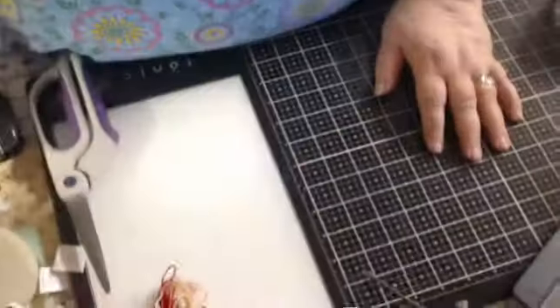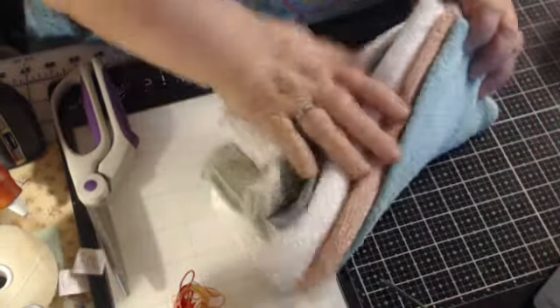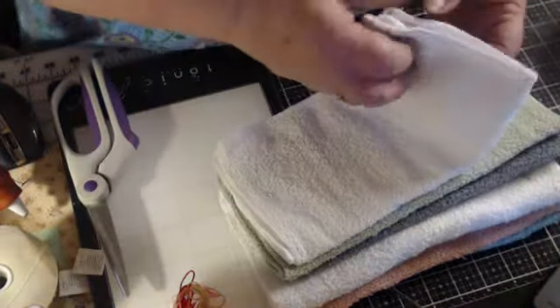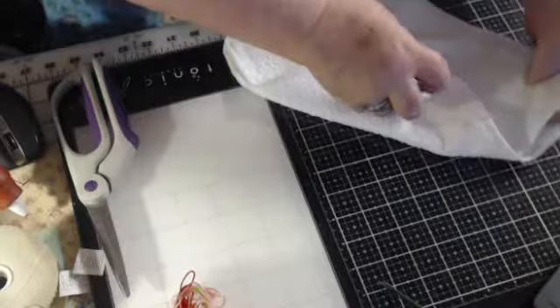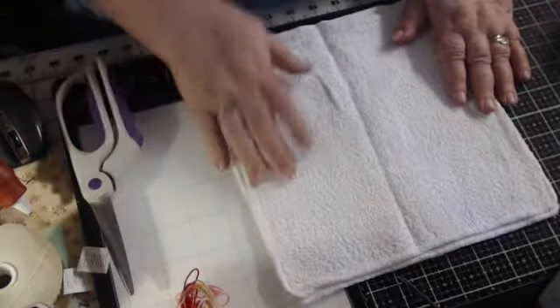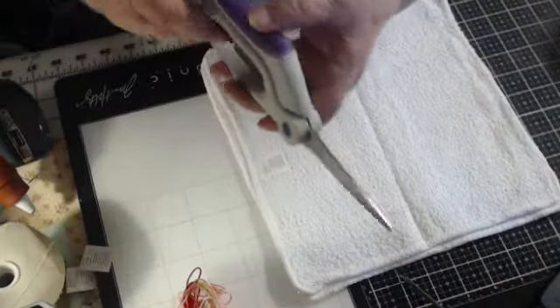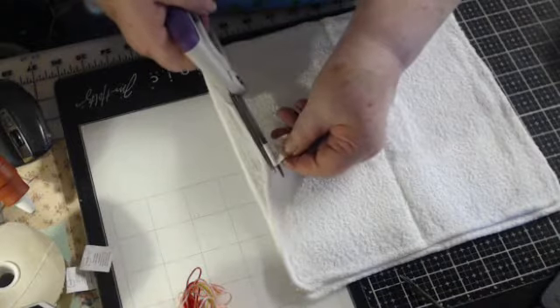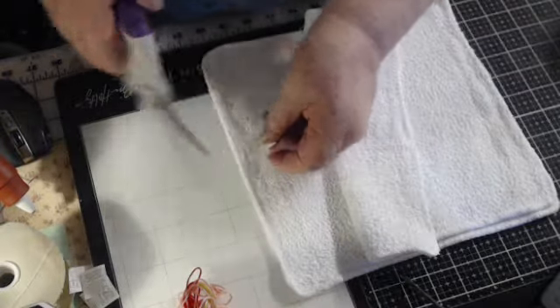I want to make a lavender one, but I don't have lavender washcloths in my washcloth stash. So I'm just going to use two white washcloths. I buy my washcloths from Walmart — you might be able to get them even cheaper somewhere else, but I get like 18 washcloths for $3 or $4. What I'll do first is cut these tags off because I don't want them on there.